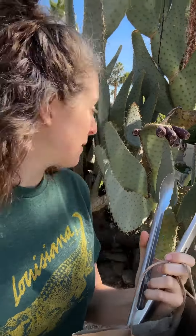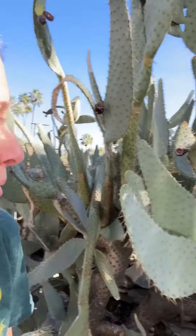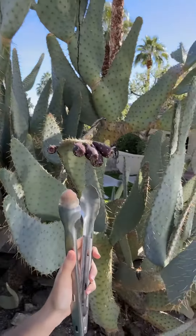Alright y'all, we got my tongs, paper bag, and we got the prickly pears. This is what we need y'all. So the prickly pear fruit — you're going to need a pair of tongs.